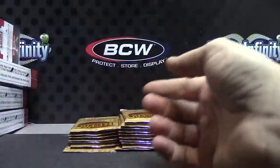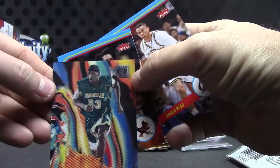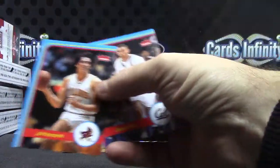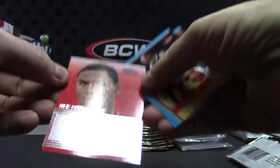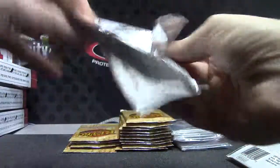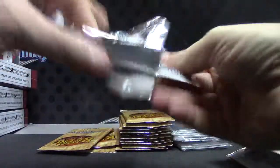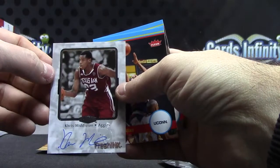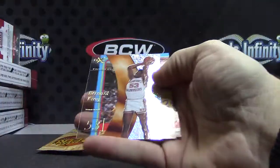Kevin Murphy. Draymond, Molten Metal, LeBron James Clear Metal insert — there we go. Autograph of Moe Harkless, Fresh Ink. Bill Russell. Chris Middleton. There we go, autograph.